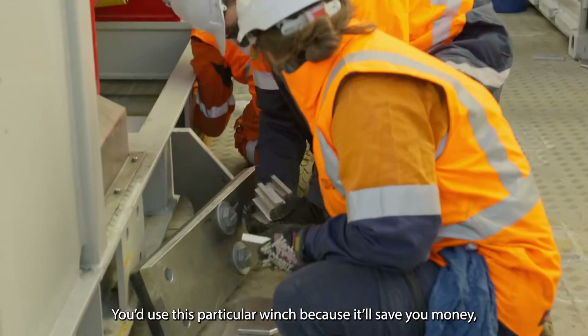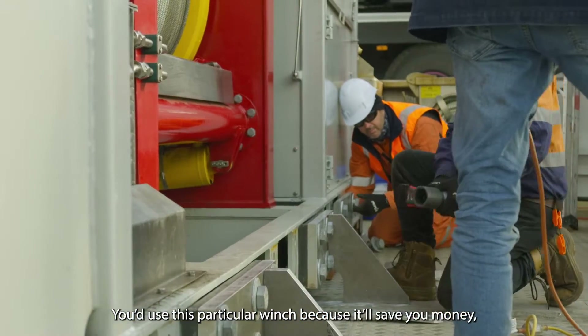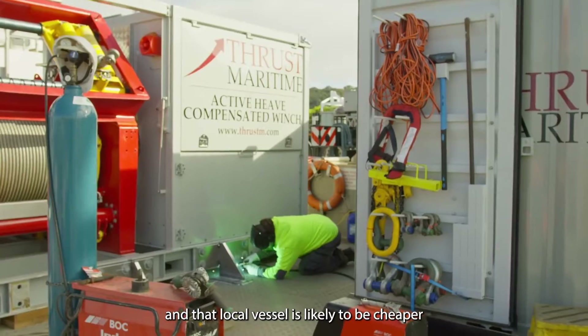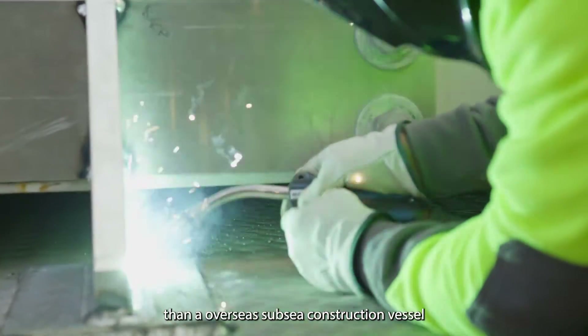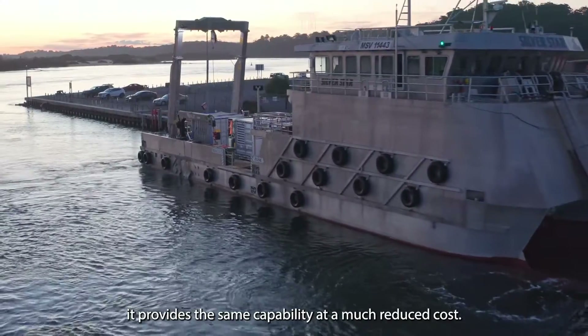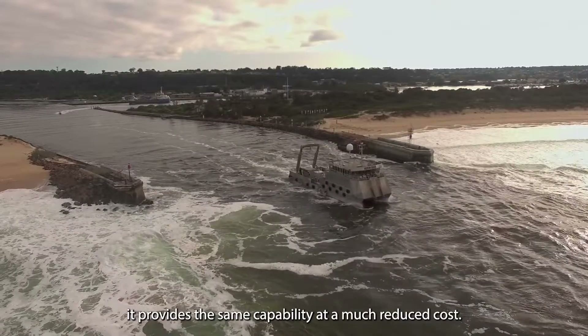You'd use this particular winch because it'll save you money. You can put this winch onto a local vessel and that local vessel is likely to be cheaper than an overseas subsea construction vessel. Here we've put it on a 34 metre catamaran, and it provides the same capability at a much reduced cost.